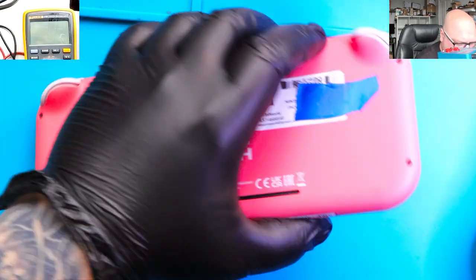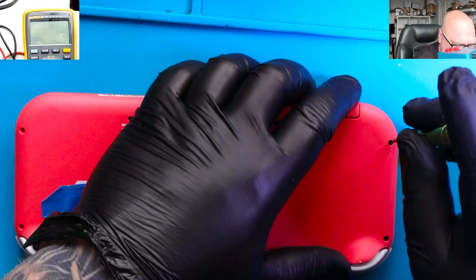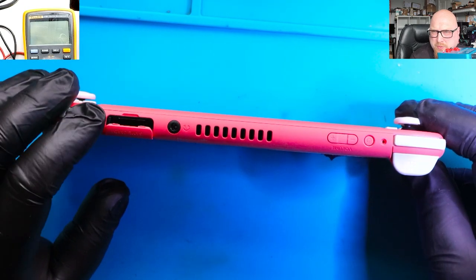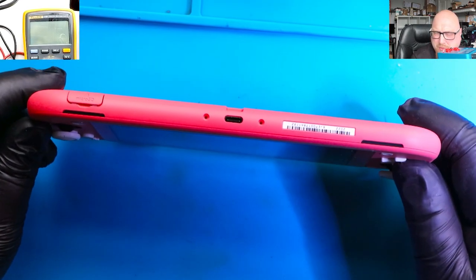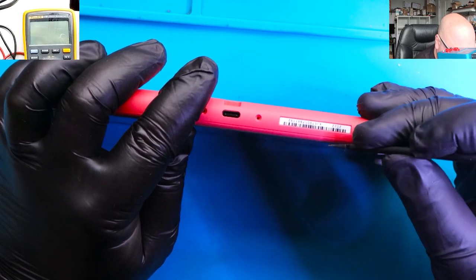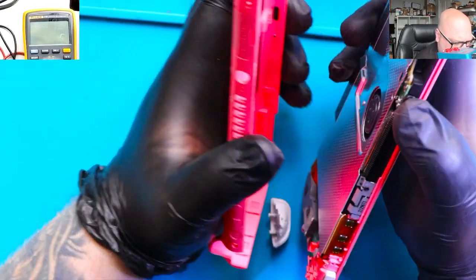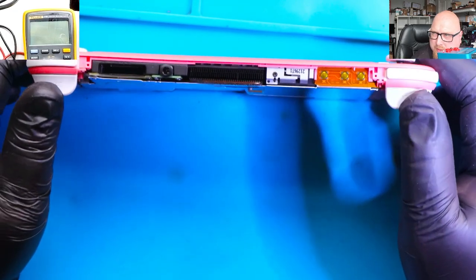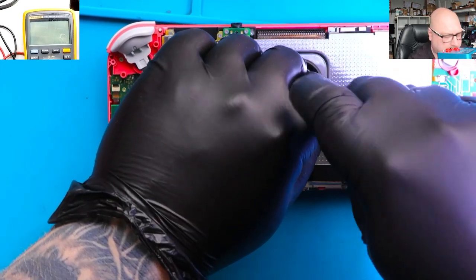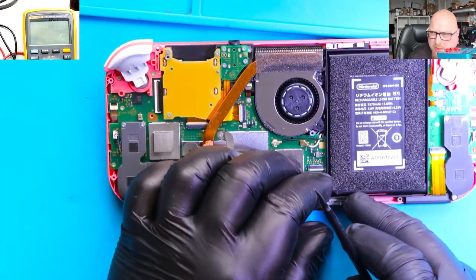Next step is to disassemble the console. This process is a little easier than doing an OLED because you don't need to fully disassemble it. All four screws are removed — tri-wing screws, two Phillips screws on top, two at the bottom. I'm using a prying tool, starting from the bottom. Make sure all screws are removed. Sometimes the ZR buttons can come off, but that's easily fixed. The backplate is removed.